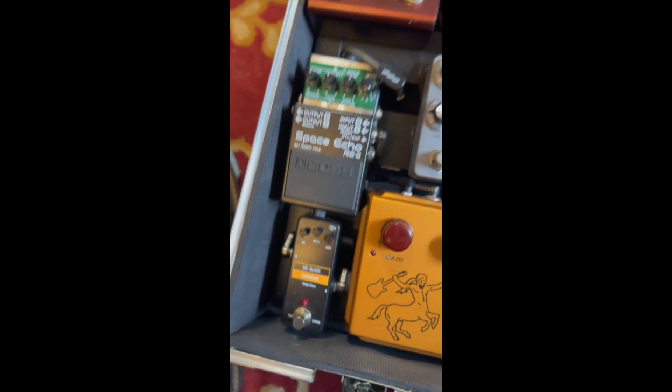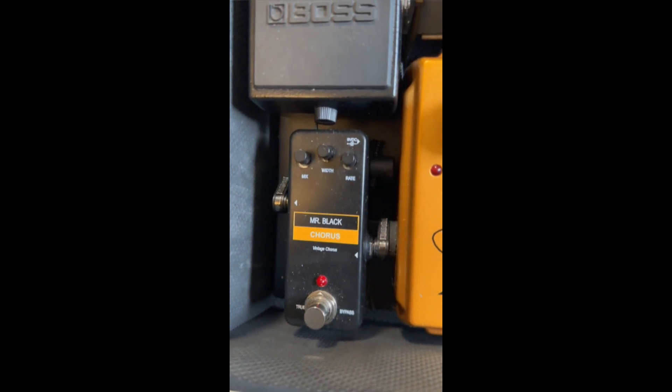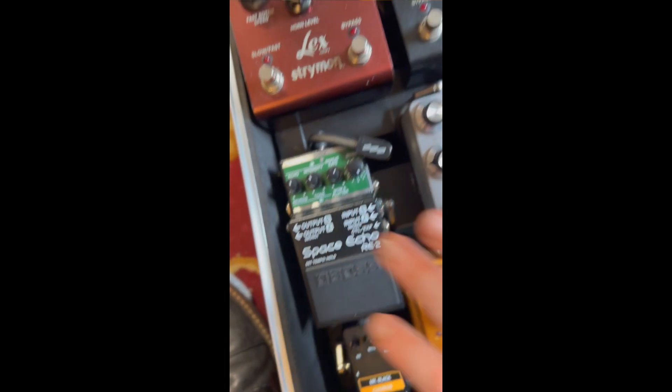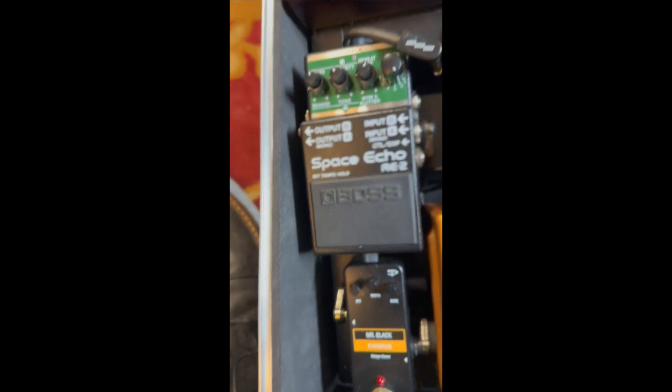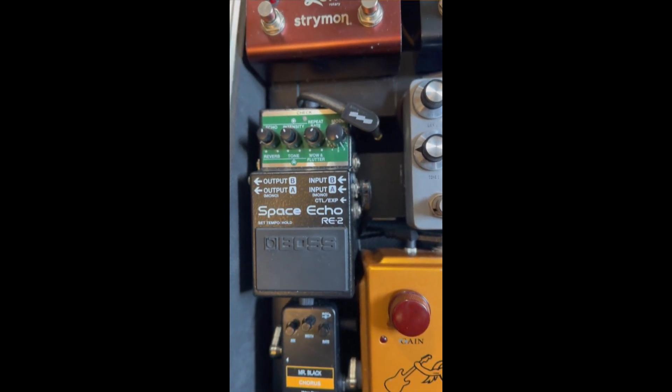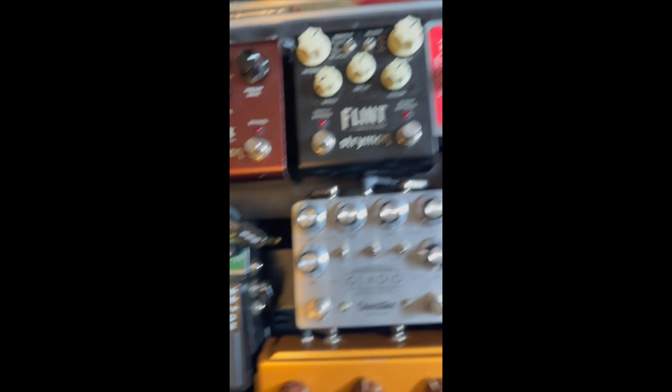Chorus. Black Pedal — pedal sounds awesome. Space Echo, one of my favorite delays. Flint.